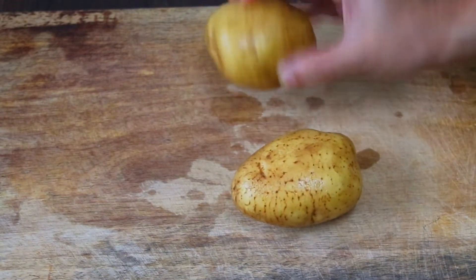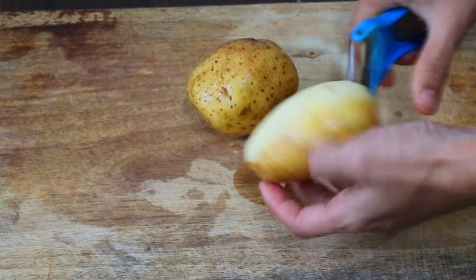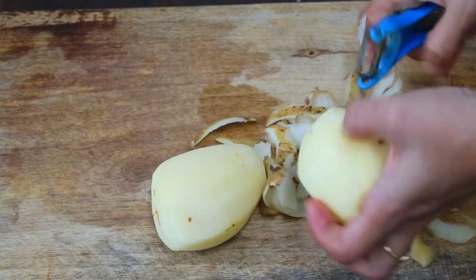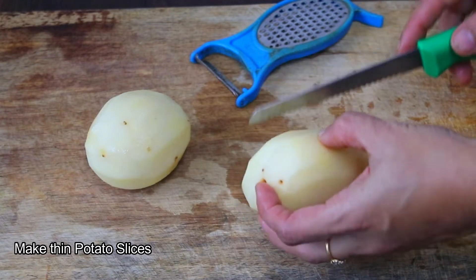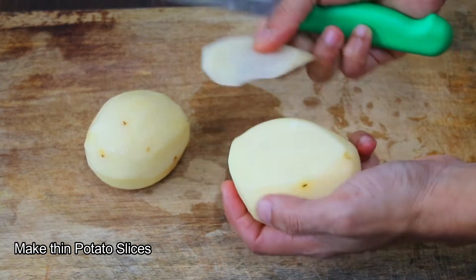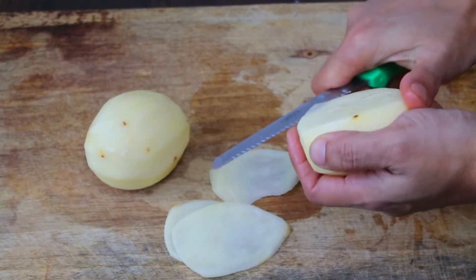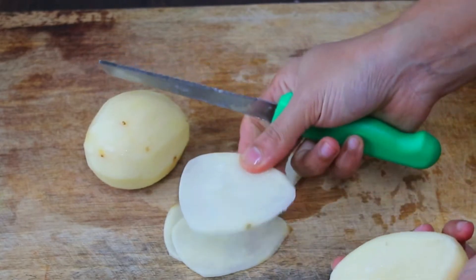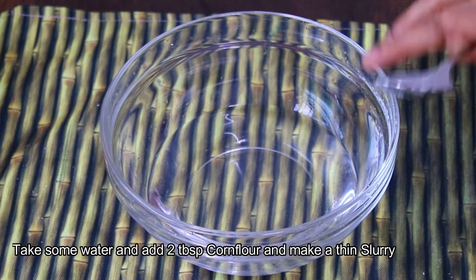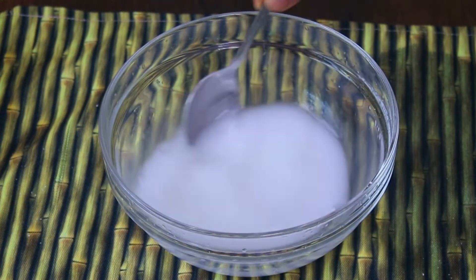Now we have to make potato slices. I have two big potatoes — cut off the skin and slice them thinly. After cutting into thin slices, cut each slice further into a small shape so that it will be easy to fold. Then add some water and mix with 2 tablespoons of cornflour — the slurry is ready.